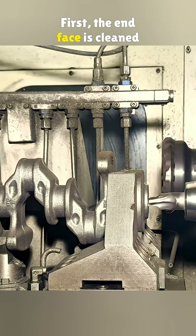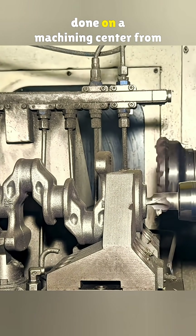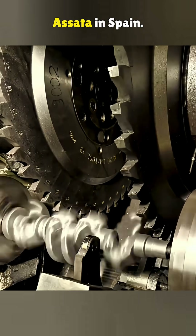First, the end face is cleaned and a center hole is drilled, done on a machining center from Asata in Spain.